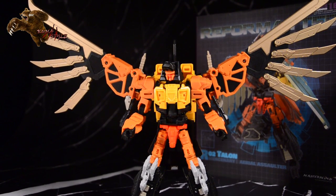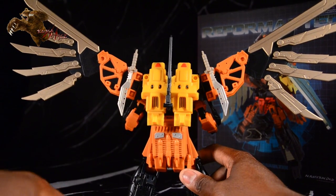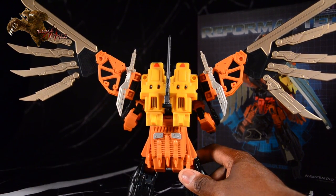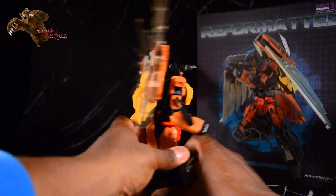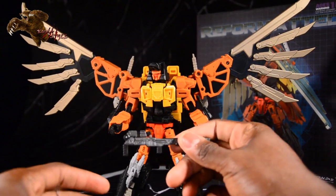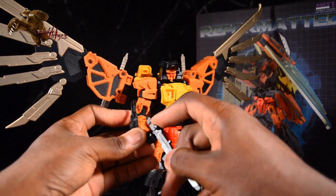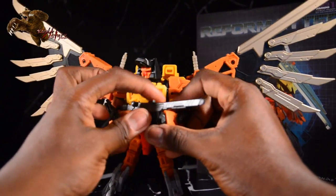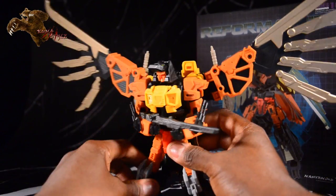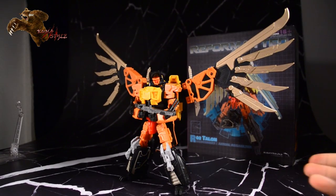Definitely my favorite so far — Leo Ducks might be, but this one is fresh and I really like the backpack. Looking at the backpack here, turning him around, you see he has weapon storage too. You can even keep the weapons on there in combine mode. He does come with two swords as well as a rifle. Unpacking the rifle, it gives you some options — you can keep it compact or have it extended. When it's extended, it comes with an extra handle so you can have him hold it with both hands.